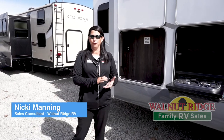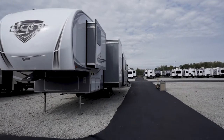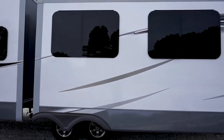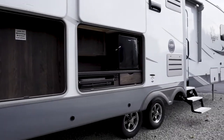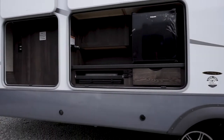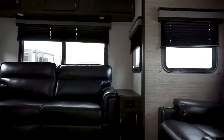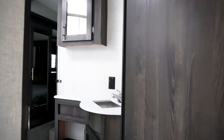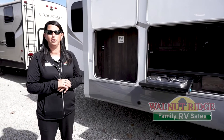Hey everybody, welcome to this week's Feature Friday. I am going to feature the Lite 335 MBH. This is a brand new floor plan, and guys, it is amazing. I can't wait for you to see all the features on this.